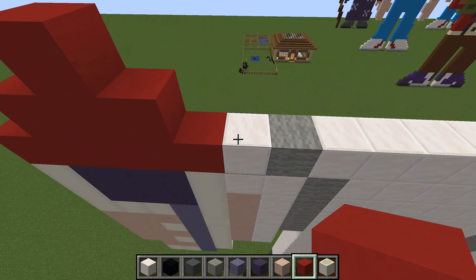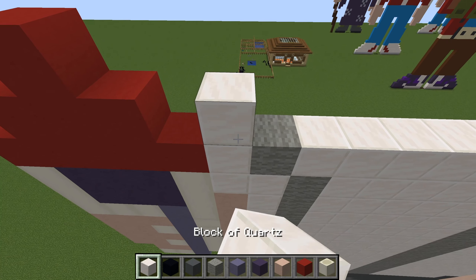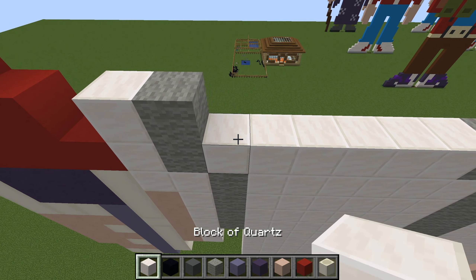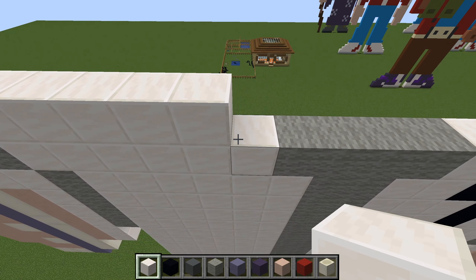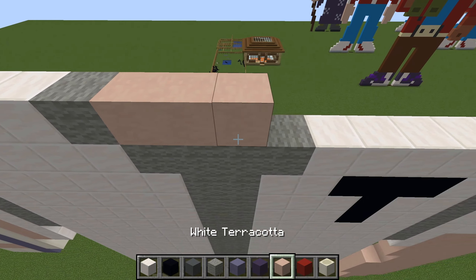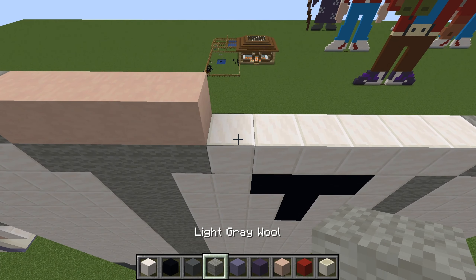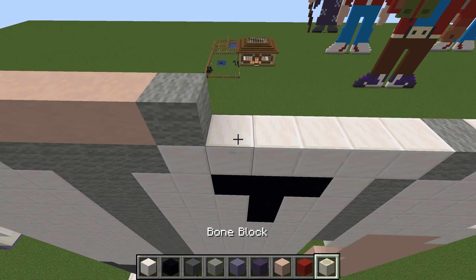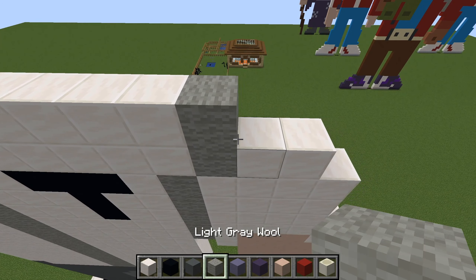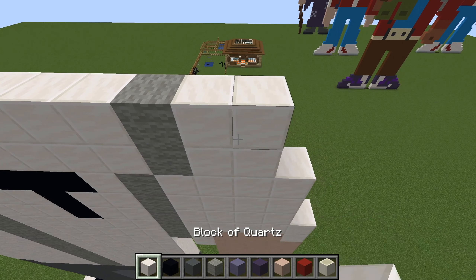Where the three reds were, leave a gap, then a white, a grey, five whites, and a grey. Then a grey, five whites, and a grey, and two whites on the outside.